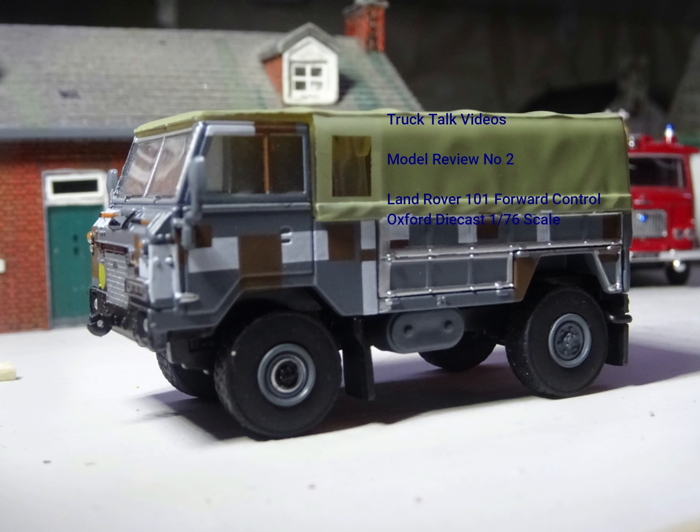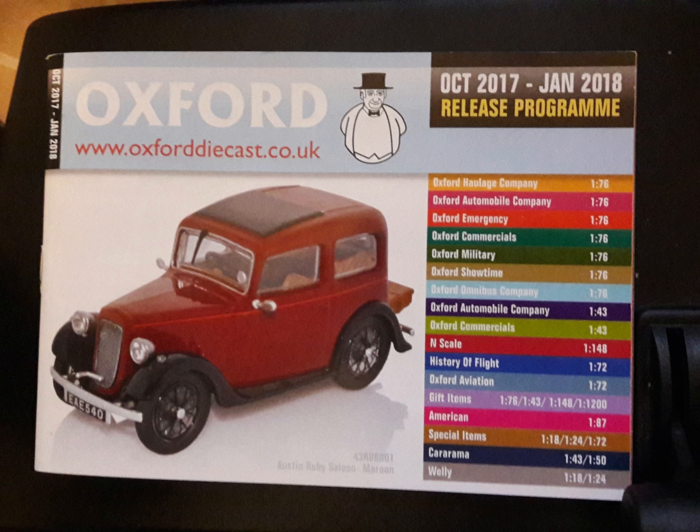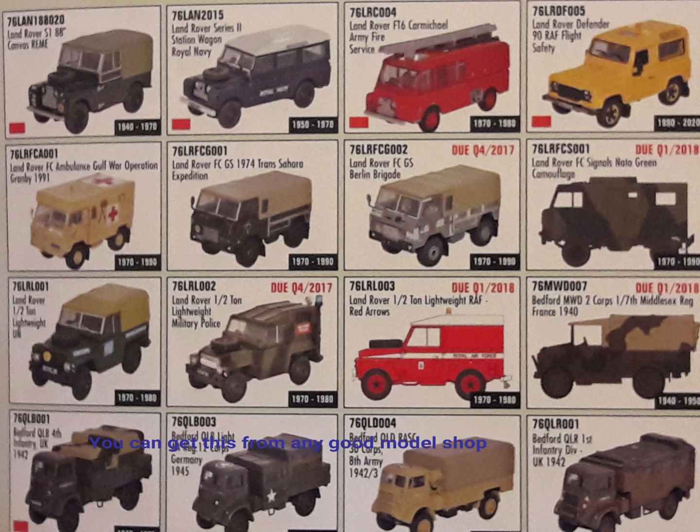Hello and welcome to Truck Talk Videos. This is a model review. I've got hundreds of Oxford Diecast, so what can I say — I will be doing more.